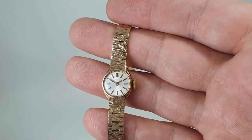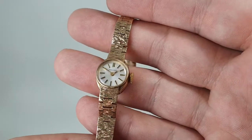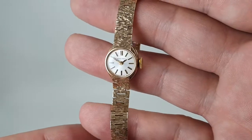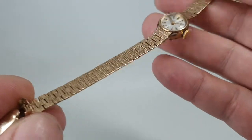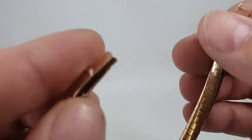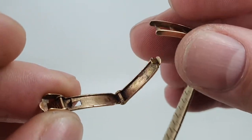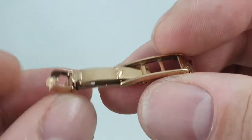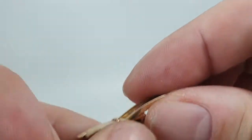Hello, watch fans. Berthier Watches here, and this time for you we have a 1972 ladies Longines solid gold watch. This is all hallmarked for nine karat gold, including the bracelet. The case and bracelet are made by DS&S — David Shackman and Son — all hallmarked, with the Longines logo on the clasp.